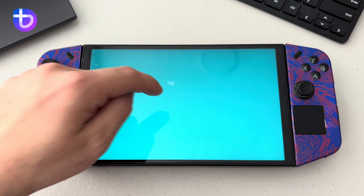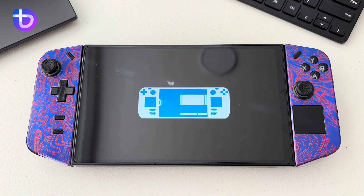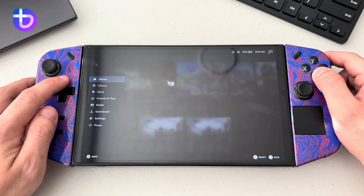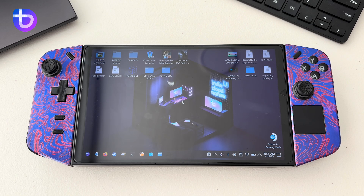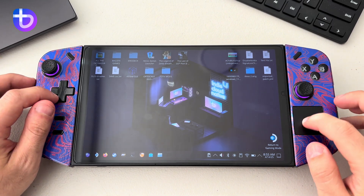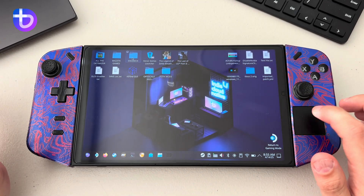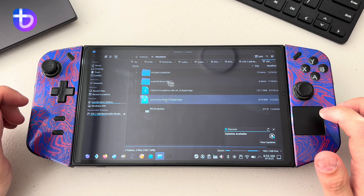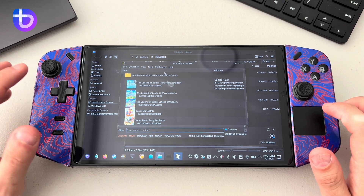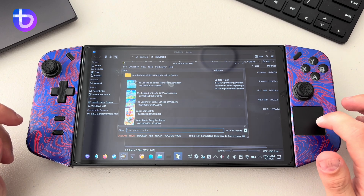So next one is going to be for Bazzite. We just need to go to desktop first to set it up. For Bazzite, it's actually easier than the Windows one because you don't really have to install anything. All you have to do is go to your emulator or EmuDeck. If you install Bazzite, SteamOS, or ChimeraOS, you will already get Handheld Daemon installed.